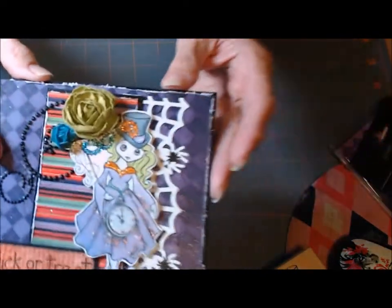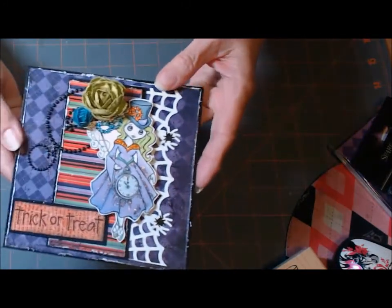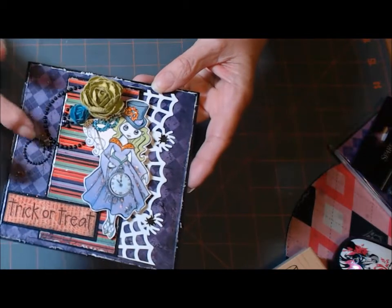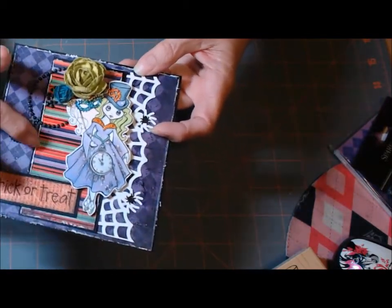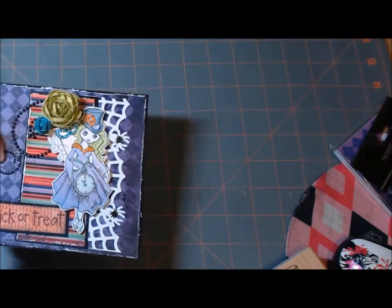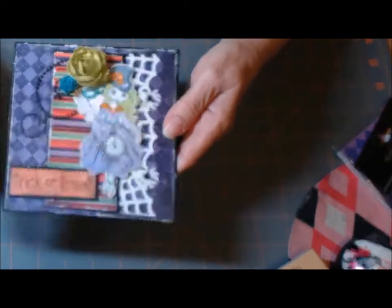So here's my card. Here's the border punch. And there's purple, green, white, orange — there's some orange, purple, one of the other colors. And black — there's the black. I stamped in black.